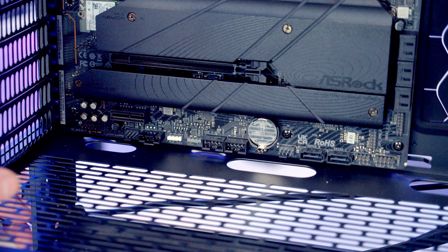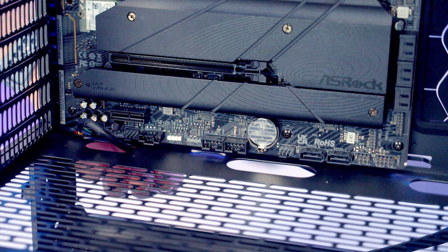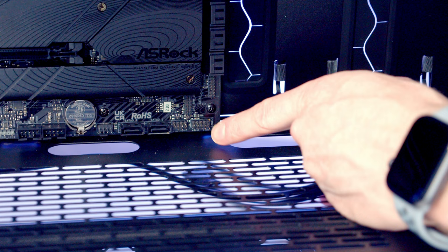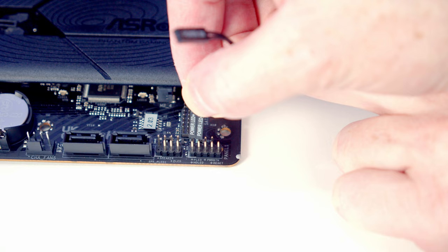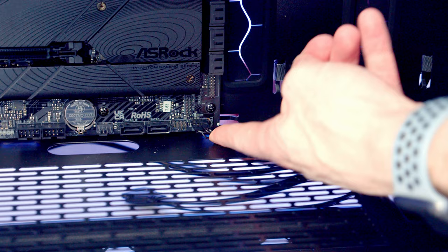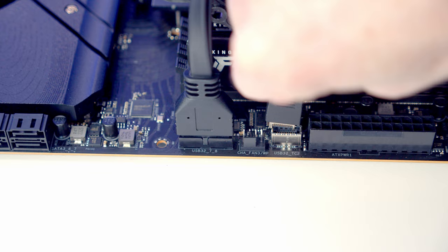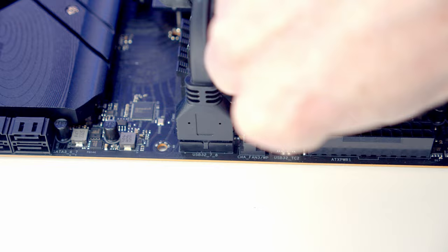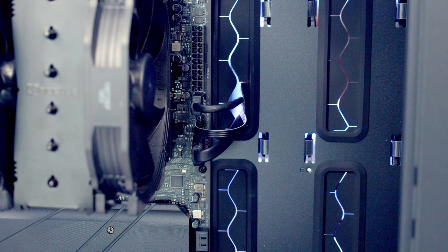The next thing to do is get our case cables plugged in. Our HD audio cable is going to go into this header down the bottom left-hand side of the motherboard — bring the cable through the cutout and plug it in with the HD audio text facing up. Our front panel connectors are going to go over to this header down the bottom right-hand side. Pins one and two are for power LED positive and negative and next to that we can plug in our power switch. Our USB 3.0 cable goes into this header — bring it through the cutout, line it up and push into place. Above this we've got our front panel Type-C header — bring the cable through, line it up and push into place. We've got a system fan header just between these two cables so I'm going to bring the PWM cable from our fan hub through, line it up and push into place.